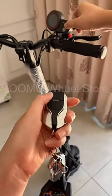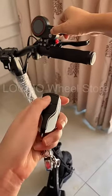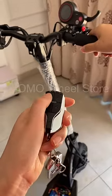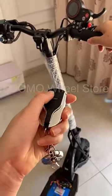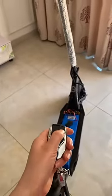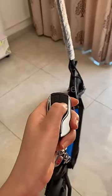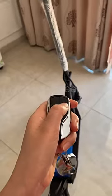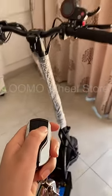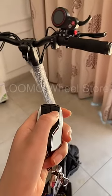At this moment, you cannot turn on the scooter. This button's second function is to set the alarm. If you move the scooter, the alarm will trigger. This button releases the alarm, but after releasing the alarm, you still cannot turn on the scooter.